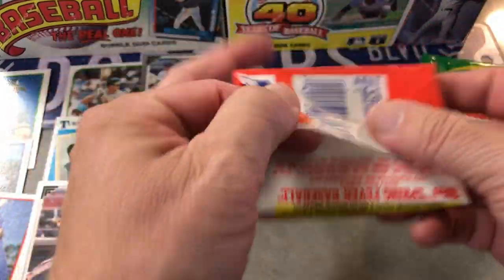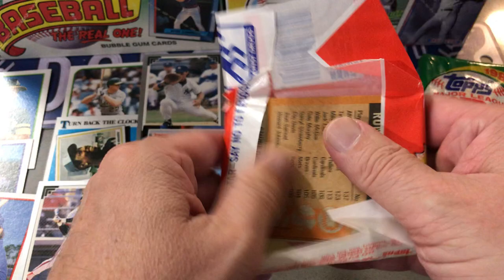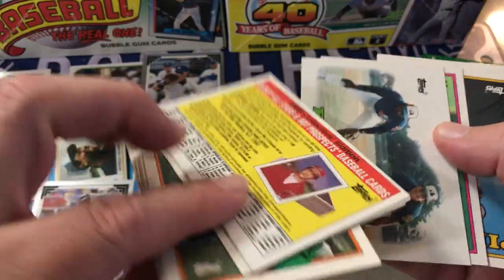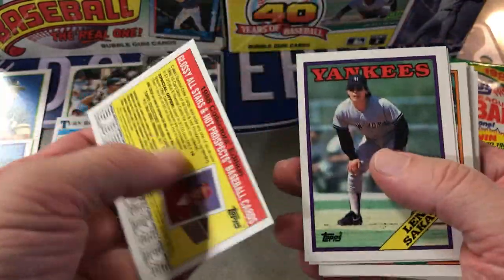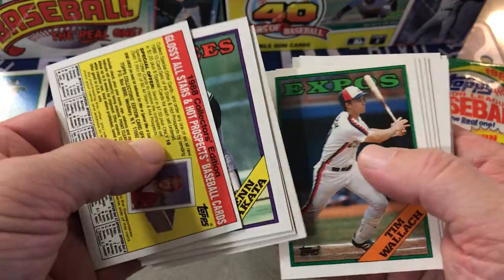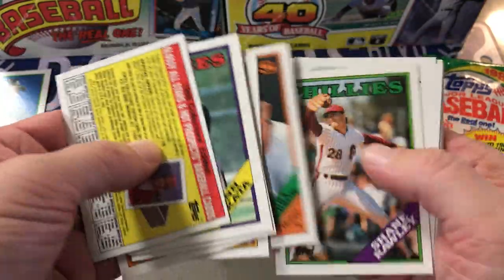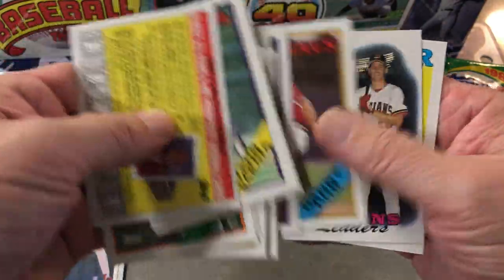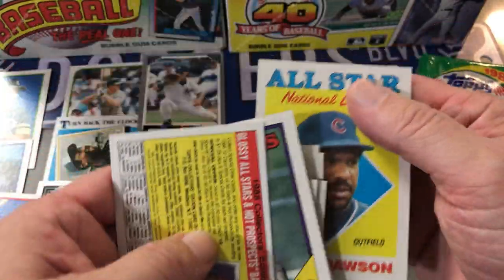88 Topps — so you can find Glavine. Lynn Skata, Chuck Kram, Chuck Lemon, Tim Wallach, Dave Lopes, Cruz, Andre Dawson All-Star.